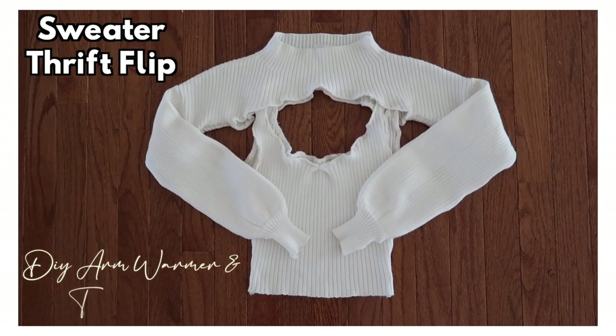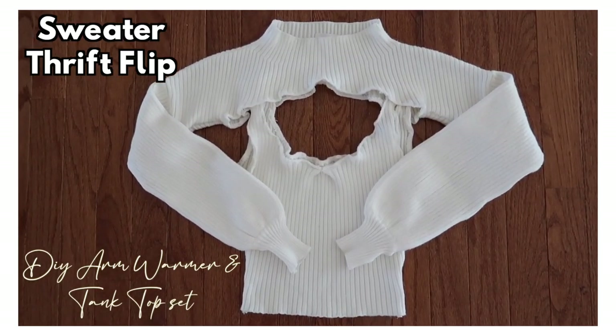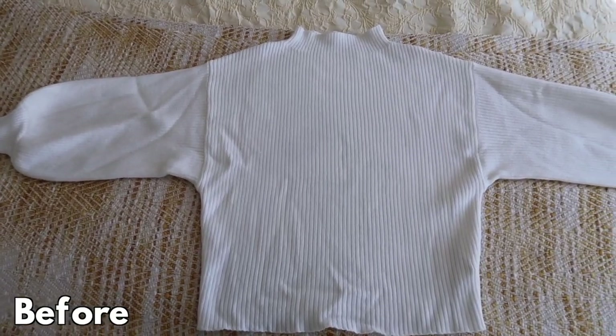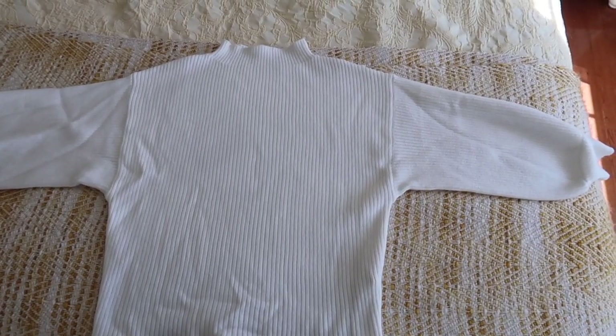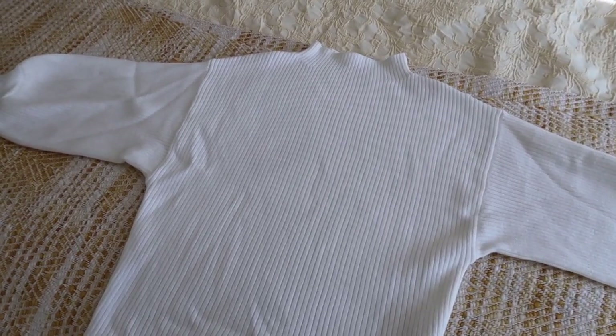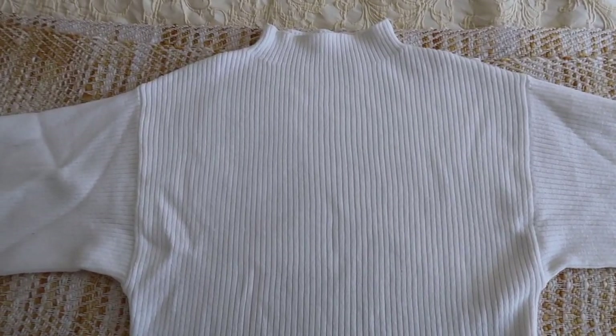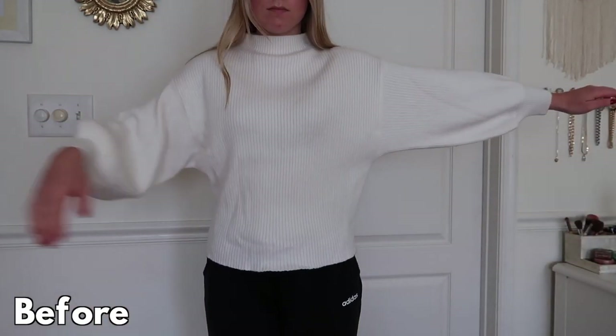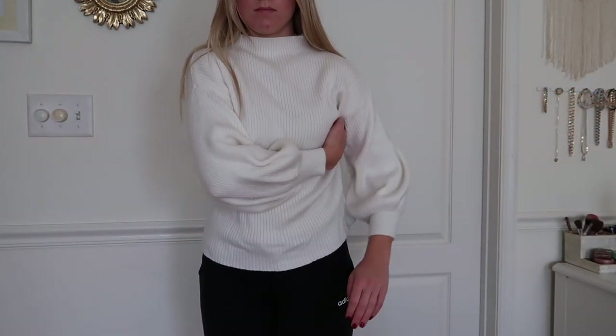Welcome, or welcome back to my channel. My name's Jess and I wanted to switch it up and do a little sweater thrift flip. Here's the sweater before — it's pretty oversized, it has a nice mock neckline and balloon sleeves. Here it is on me; it's a nice sweater I thrifted last year at a local consignment shop.